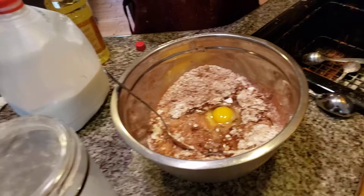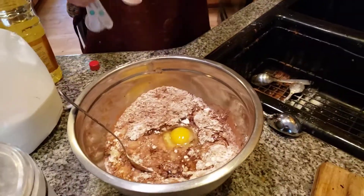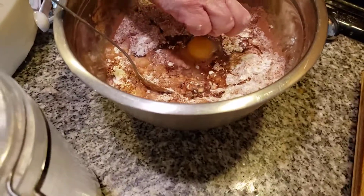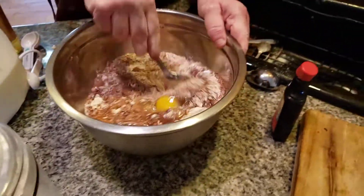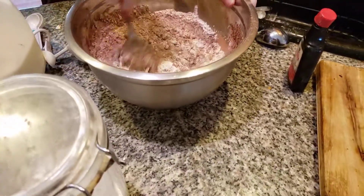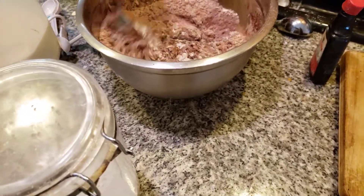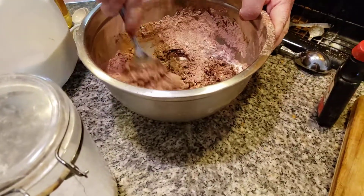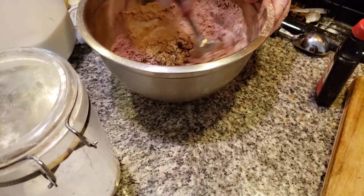A teaspoon of vanilla to give that a little zippy taste. Here we go. Do I see an eggshell in here? Yeah, got it. I'm going to mix this together — a lot of arm movement. This is a delicious December dish. Now folks, if it's a little dry, and I sense it's a little dry, we're going to have to add a little bit more milk into this.